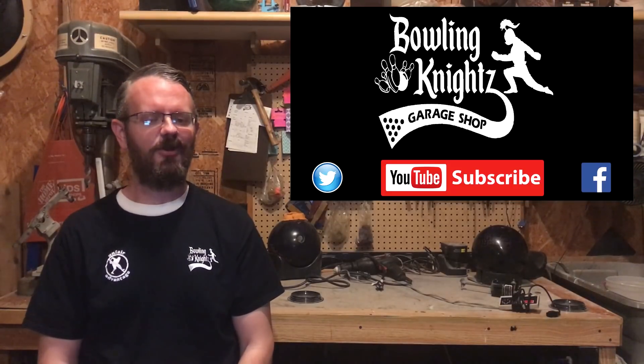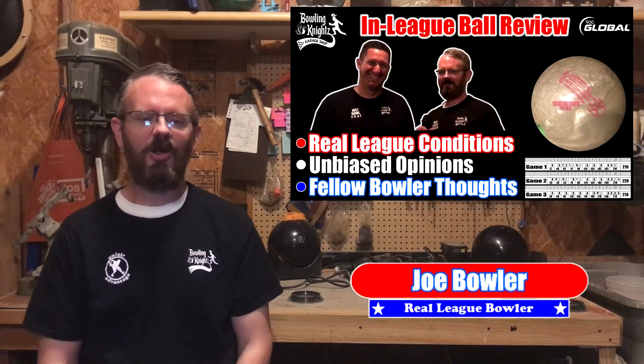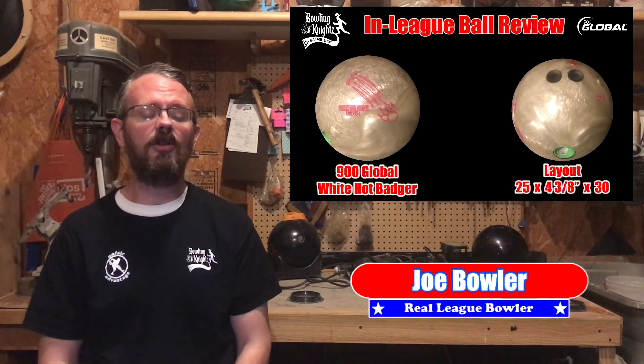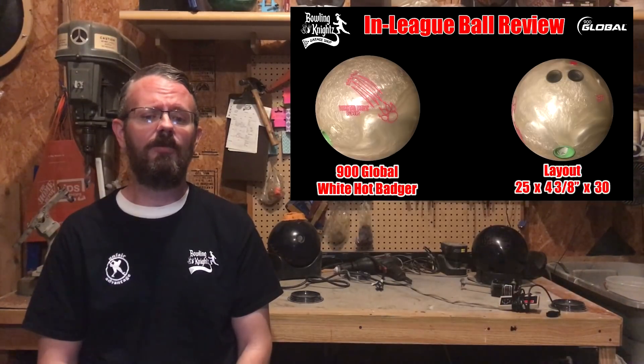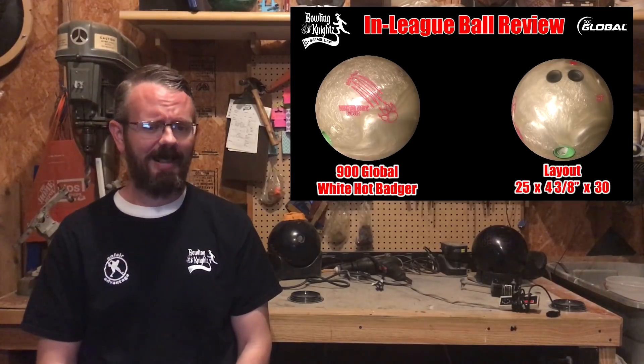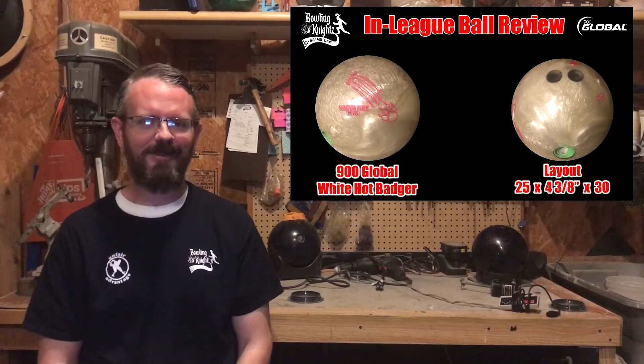What's up bowlers, and welcome back to the Bowling Nights Garage Shop for another episode of in-league ball review. I'm Joe Bowler, and today we're going to be taking a look at the new 900 Global White Hot Badger. I've seen a few people in our league throwing them and they look really good, so I'm glad I got my hands on one. I like to call this one the other white ball. Let's get right to it.